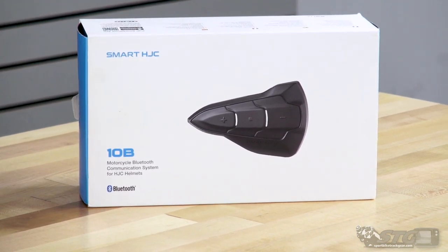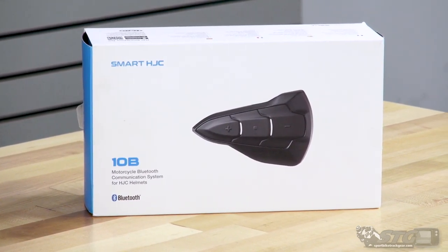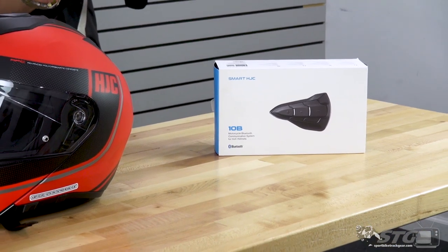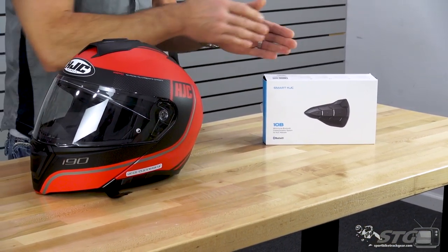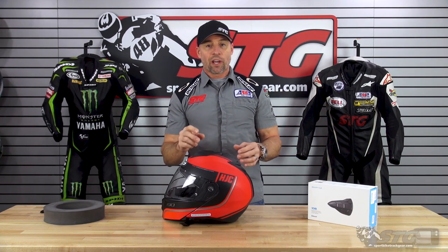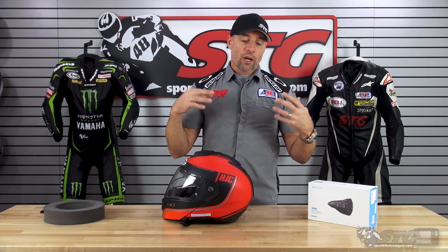This one sounds really good. It's going to allow you to listen to music, receive and place phone calls. You're able to pair it with other universal Bluetooth devices and have a reasonable range when riding with other riders. If you mainly want to use this for music and the occasional phone call, and you're not riding with a large group, this is a great device. The 20B seems geared towards riders who want slightly better sound quality and larger group integration — though the difference wasn't enough for me to spend double the money.